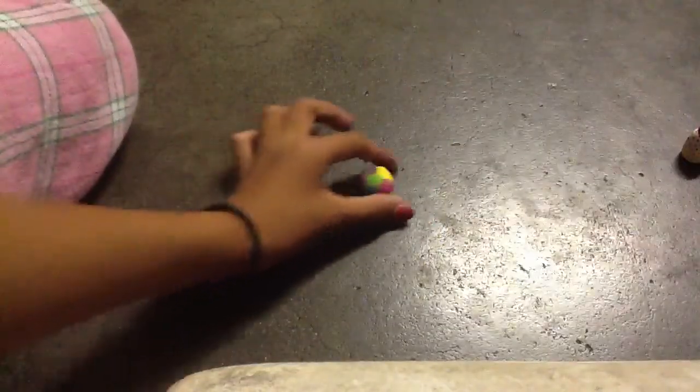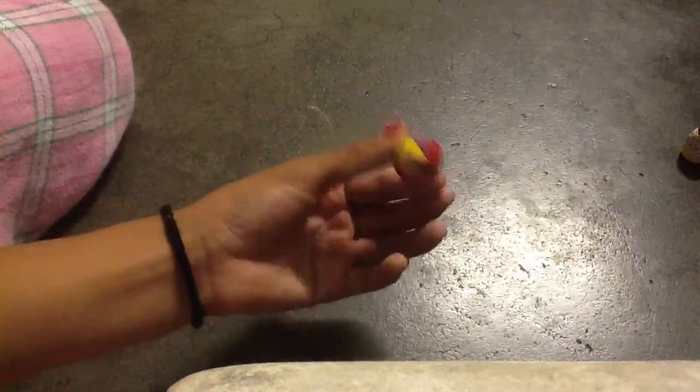This is a ball that rolls. It's rainbow-y. You can watch it roll — see, it's really rainbow-y when it rolls. This is another one, a bigger kind. It's really rainbow-y. Can you see that? Can you see it? That's how it rolls.